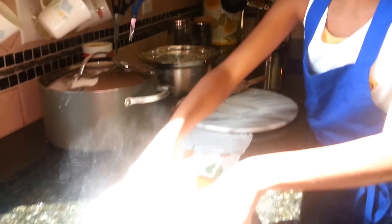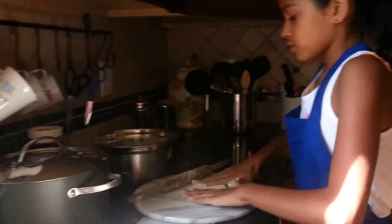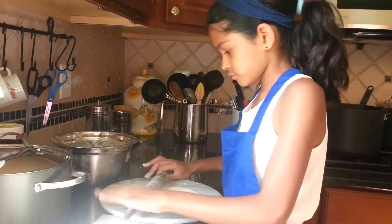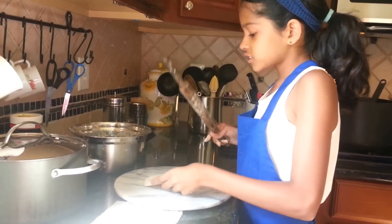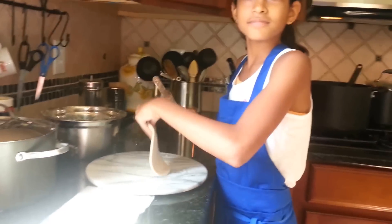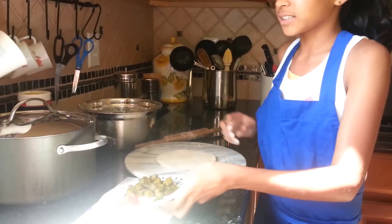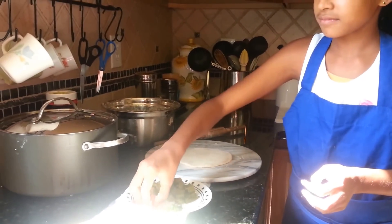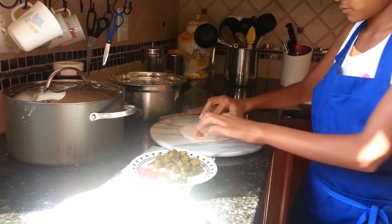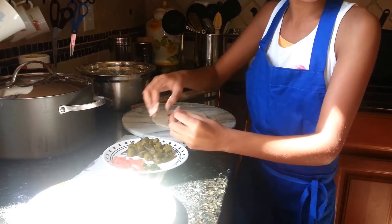If it gets sticky on the round, put more flour on it. We should make it very thin. Our theme with this roti is chili and tomatoes. First, take tomatoes, then take some chilis for the spice.